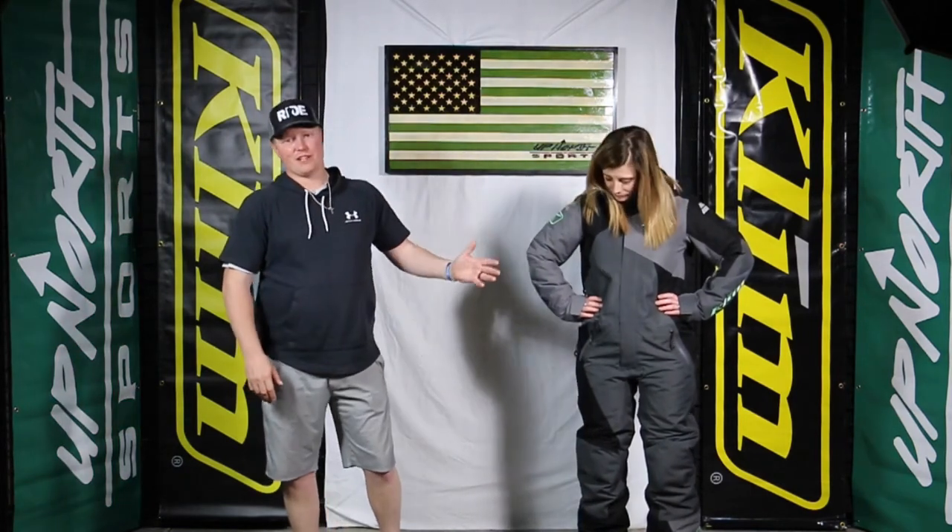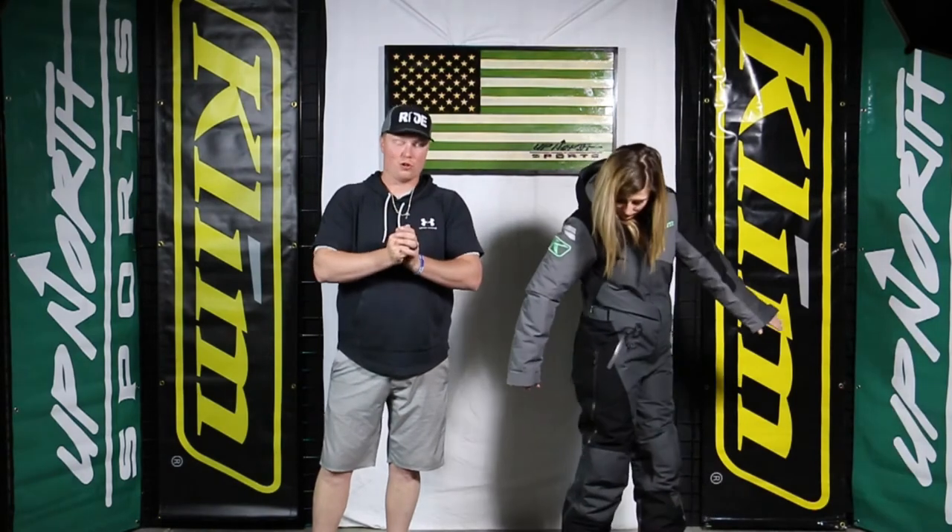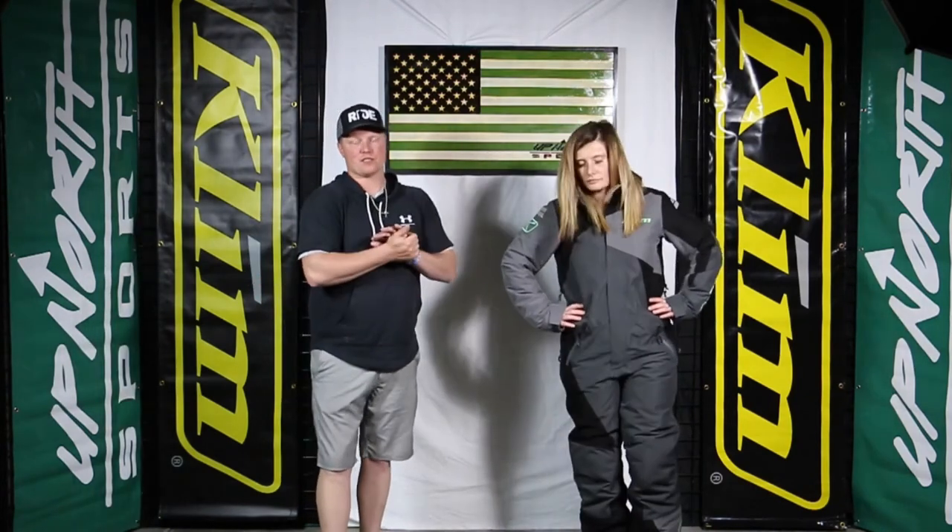Hey ladies, Matt and Brittany here with Up North Sports. I'm really excited to show you this one — this is the new insulated monosuit by Climb, the Veil Slide, with 180 grams of insulation through the body and 100 in the sleeve. This is a great option for ladies who get cold doing trail riding but want a monosuit, or for deep powder when you prefer not to do a ton of layering. The Veil Slide is super sharp with lots of features and amazing colors. Brittany has the asphalt and mint color, which has been very popular and is now available in this Veil Slide monosuit.